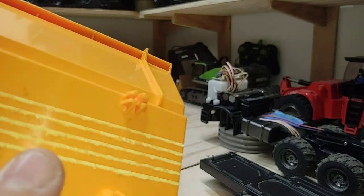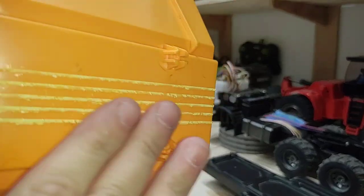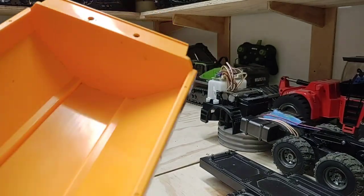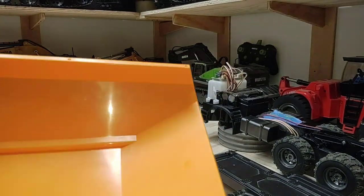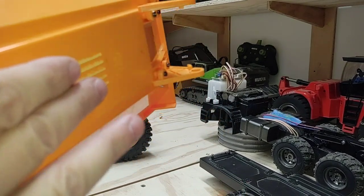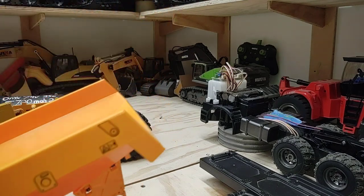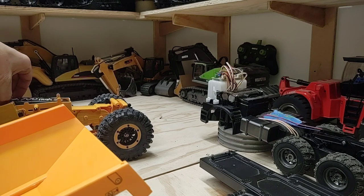All right, we just trimmed down the bottom of our bed - we got all that plastic off of there. It's looking pretty rough; we could come through with some sandpaper and sand that down if we wanted to, or just leave it. I plan on turning this into an actual working tipper truck, so I might actually take some aluminum and run a strip of aluminum all the way down the inside here.